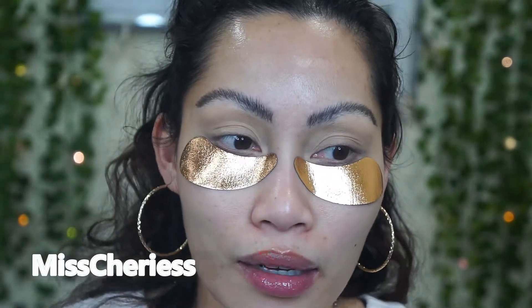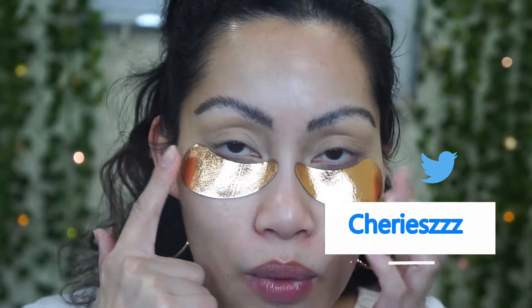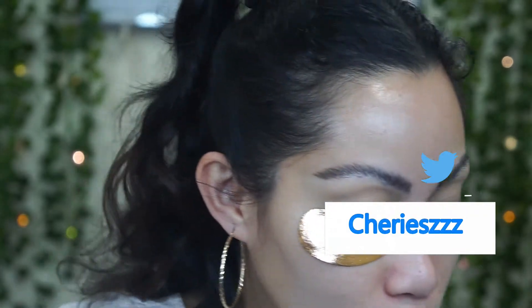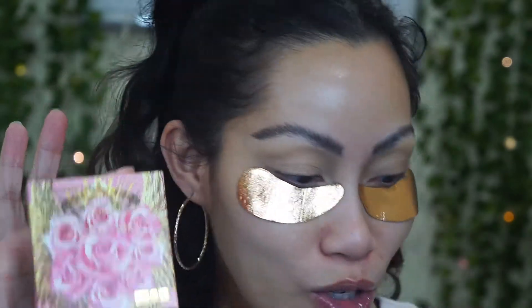I did not purchase everything. I skipped the $125 palette — I don't really want to spend that much. But I do have the new quad right here, and also the new highlighter. I still have packaging from Pat McGrath products I ordered a long time ago — I love her packaging.